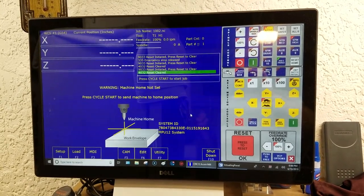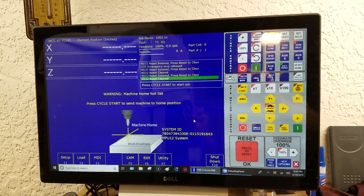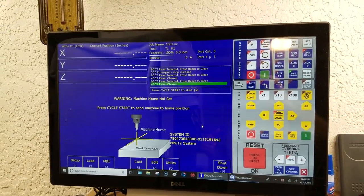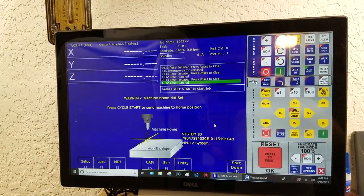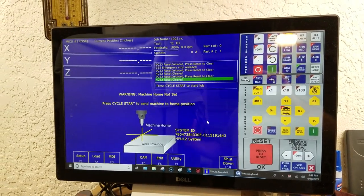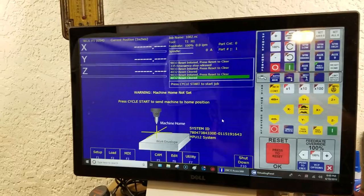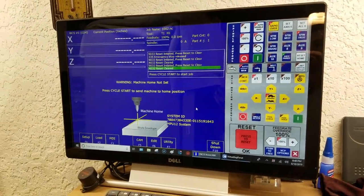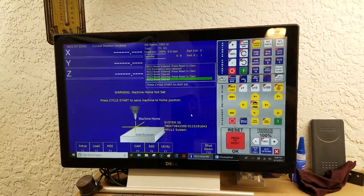It tells you: homing Z, Z homed, homing X, X homed, moving Y axis, pairing Y axis, decoupling Y axis, homing master Y axis, homing slave Y axis. Lots of feedback, which is good, and it gives you confidence while you're working through that process.